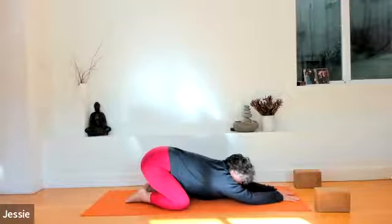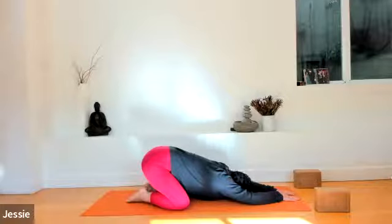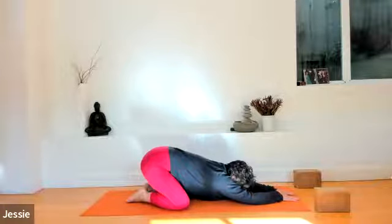Take a moment here to notice all that is good and right, and all that doesn't need to be done right now. Nothing to fix. Nothing to do. Two more deep breaths here.